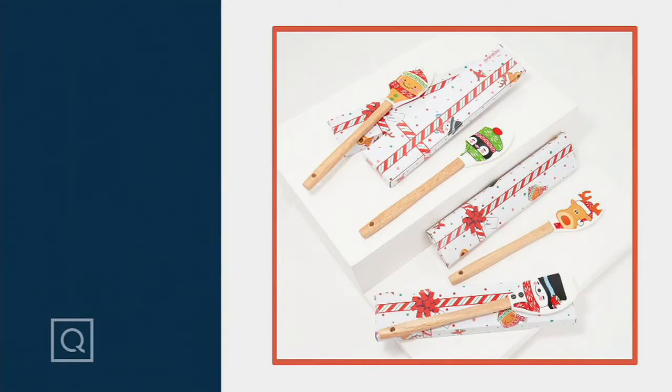We're getting started on our next presentation. This is K50544. Here is where we're going to talk to you about the set of four printed spatulas with gift boxes.